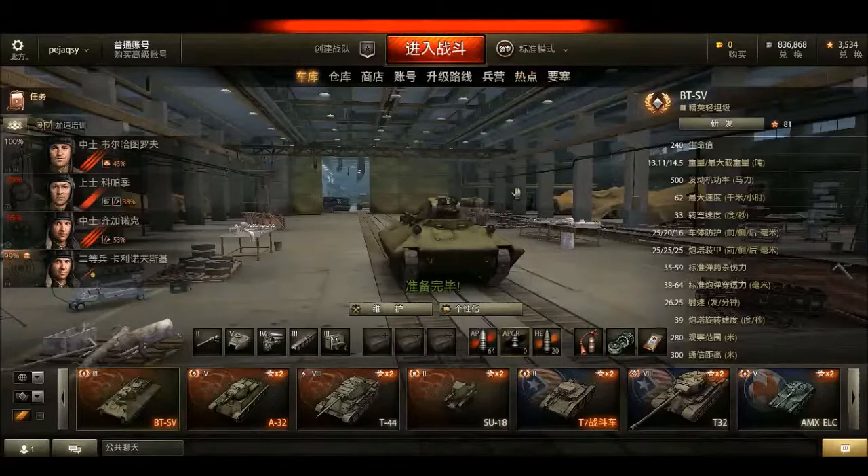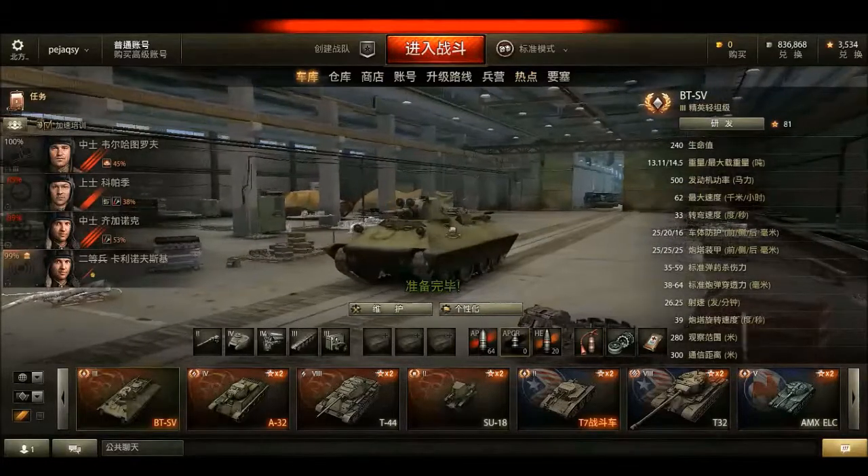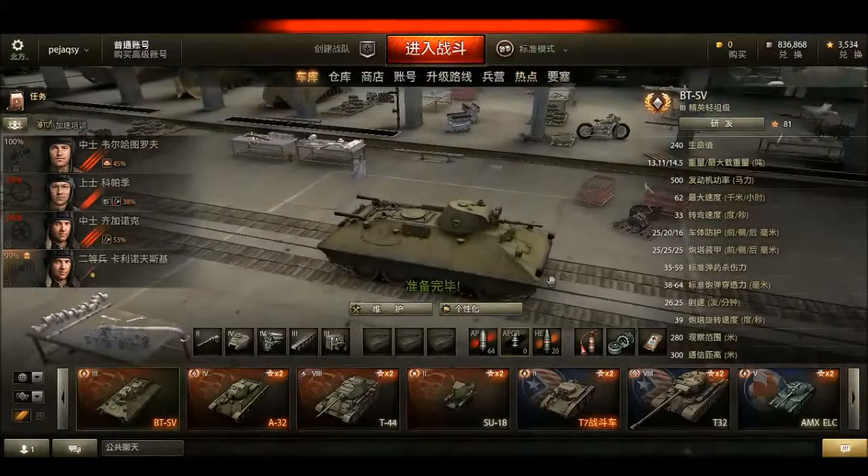Hey guys, welcome back to Highstep V2 Gaming. Today we're going to look at the BT-SV, a very rare tier 3 Russian tank. It was exclusive only for people who bought the World of Tanks Collector's Edition from Russia. However, due to recent events, it is now on sale on all servers across the world.